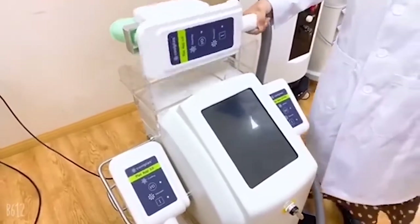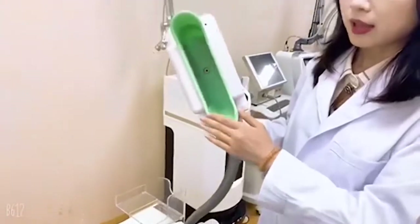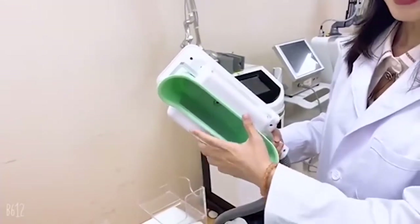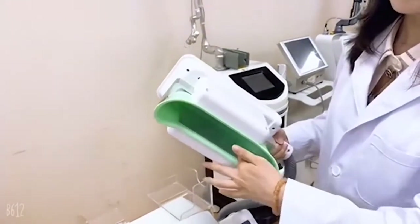Now let's see — this is the largest handle. You can see it is curved and it can work for some large body areas like the belly. This handle is big enough for clients with a bigger size.